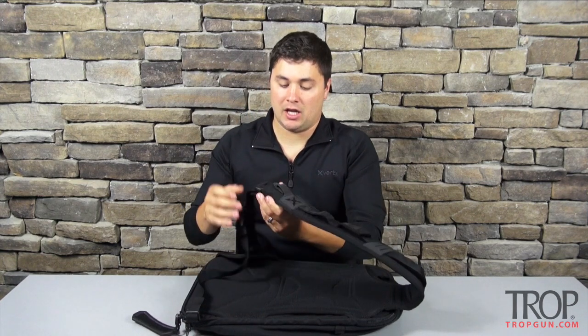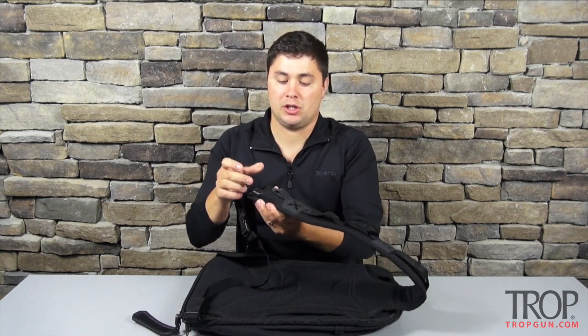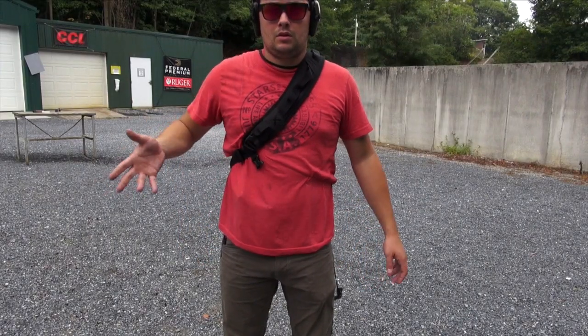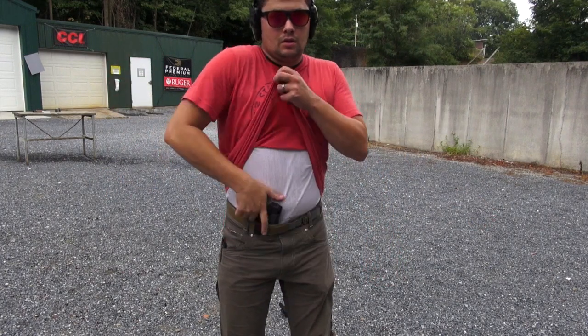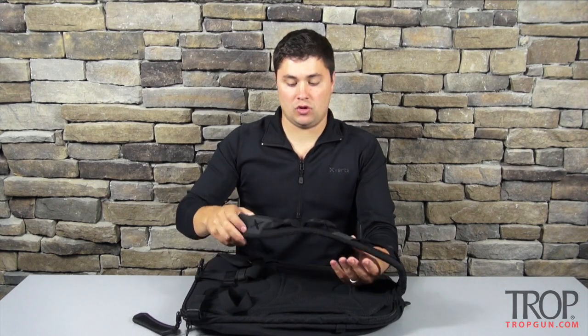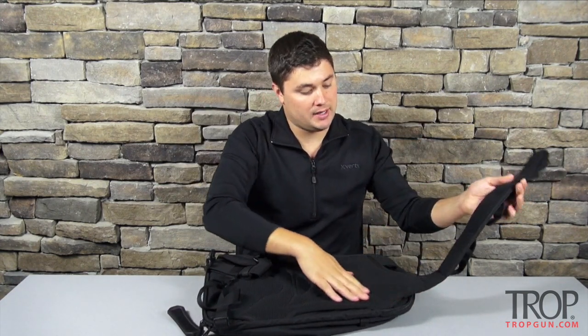The main strap on this bag was really easy to get in and out of. It has a large buckle covered with a type of spandex so you don't accidentally engage it, unbuckle it, or get grime into it. If you want to get it off, you simply pinch the two tabs and it pops right off. The strap also has some molle on it so you can attach carabiners, lights, and other things you might want easy access to. It's very comfortable and padded.